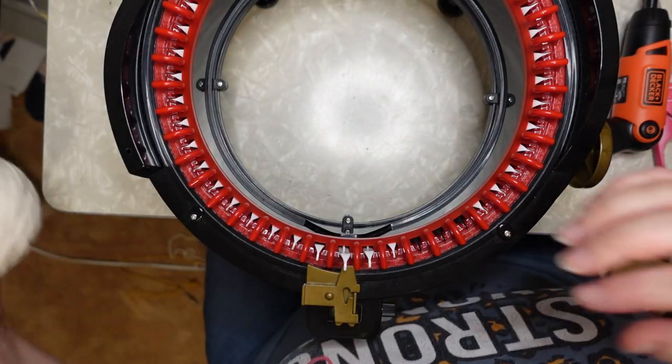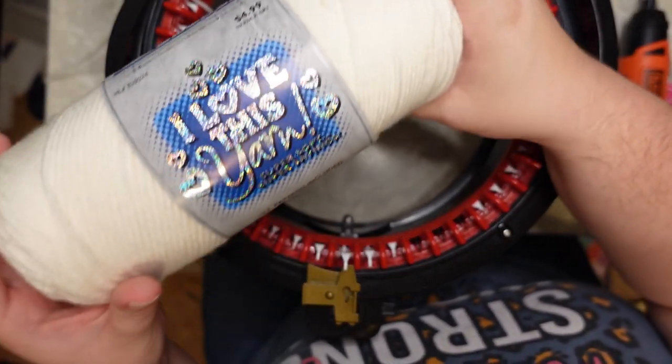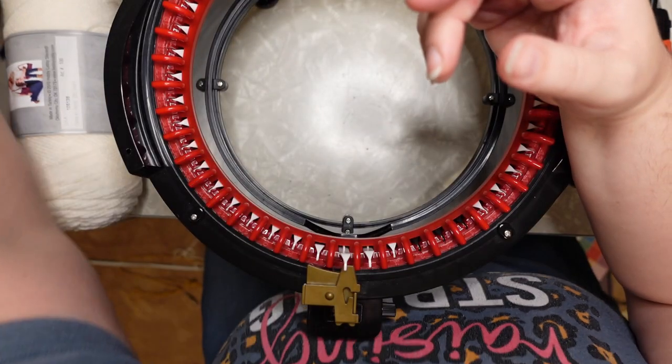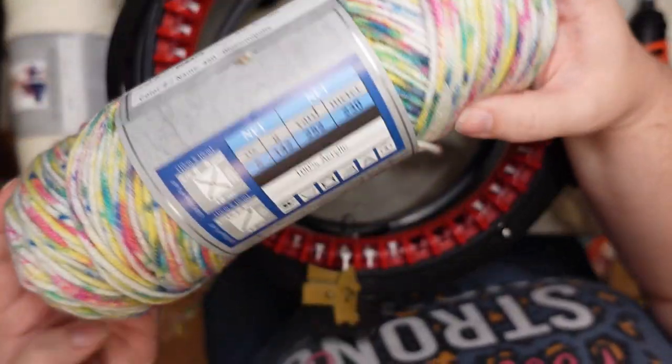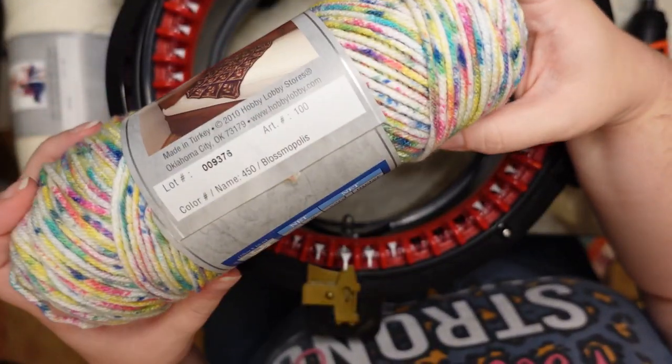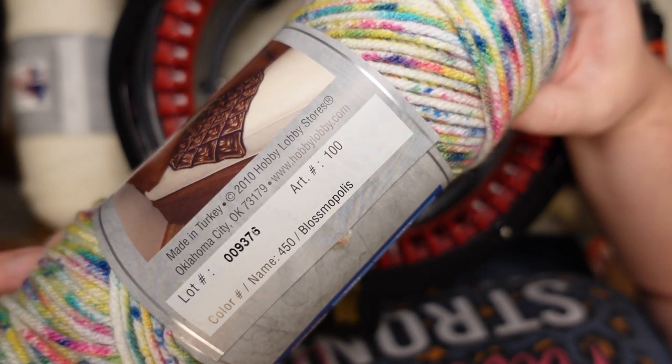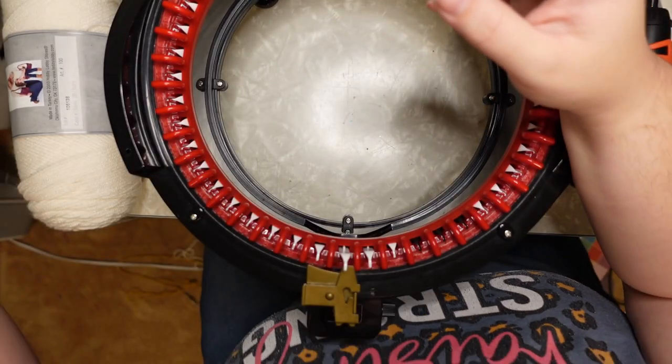For my yarn today, I love this yarn in the color Ivory, and I am also using I Love This Yarn in the color Blossomopolis — bit of a mouthful, but there it is. So those are the two colors that I am using today.